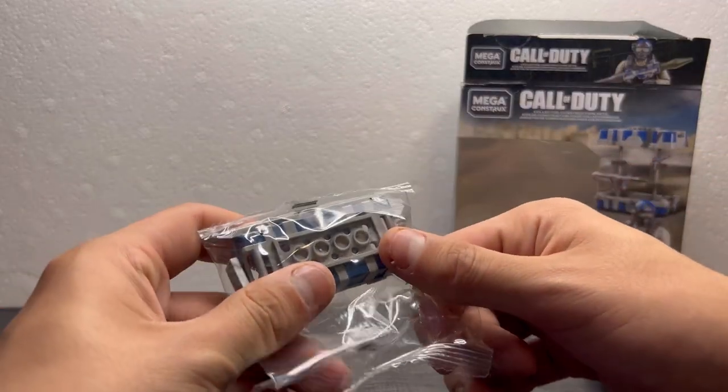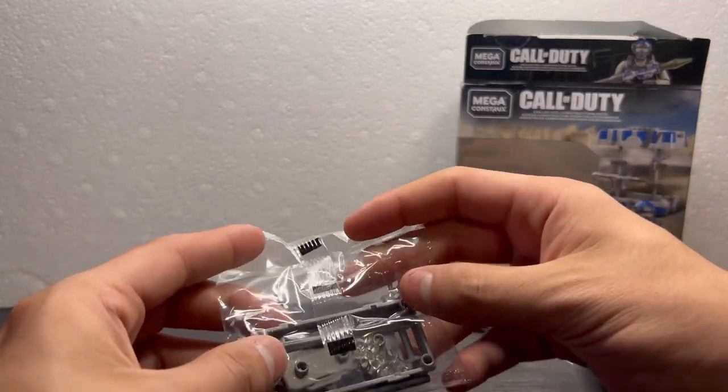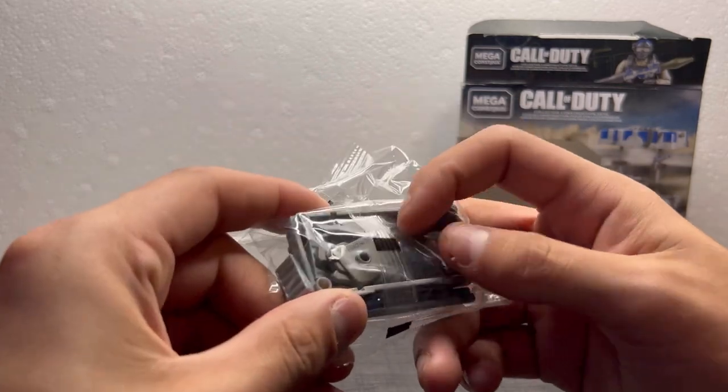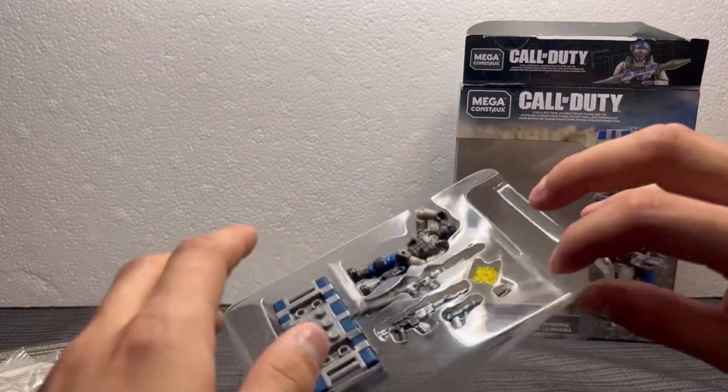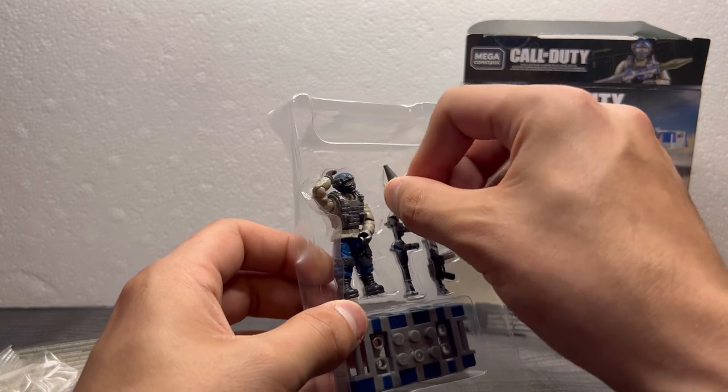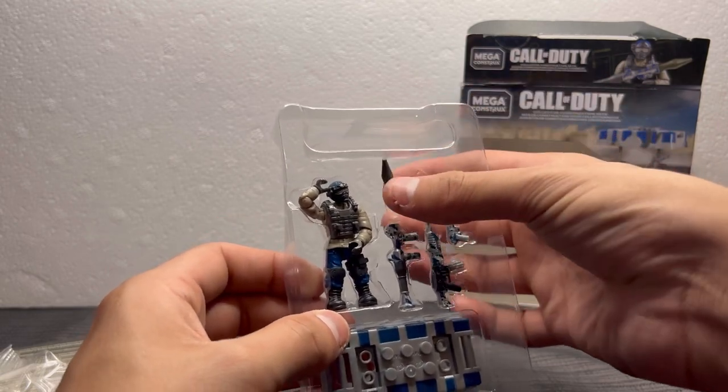Right here we got a little bag which contains the crate and other little things, as well as the stand. Of course, here we got the figure — oh, a piece fell — we got the figure along with the casing.